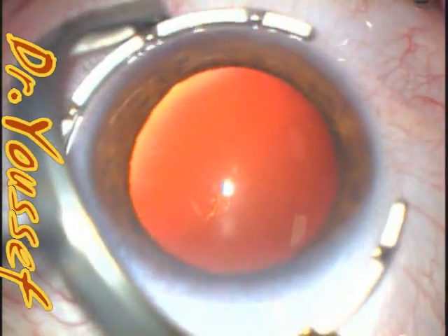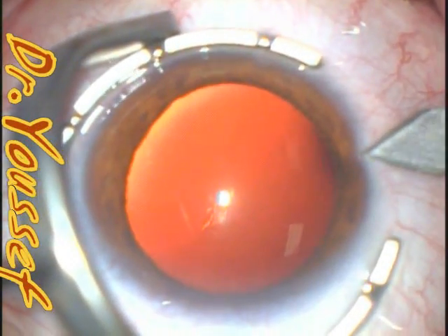I'm Dr. Yusuf. I'm going to be presenting you this case — a routine cataract case, or a case that appears routine until the end.